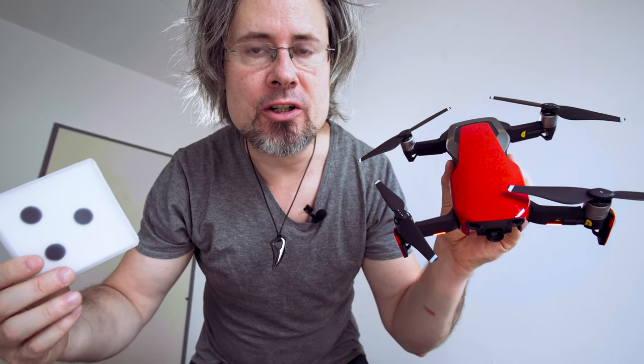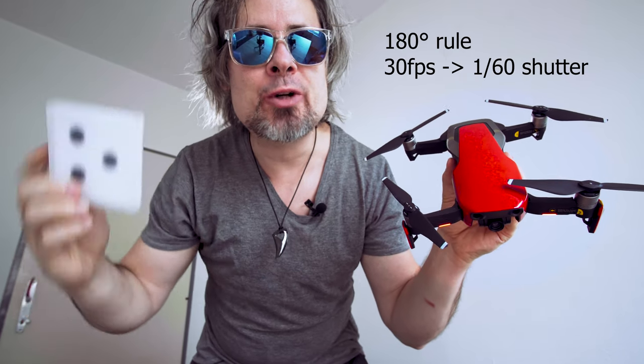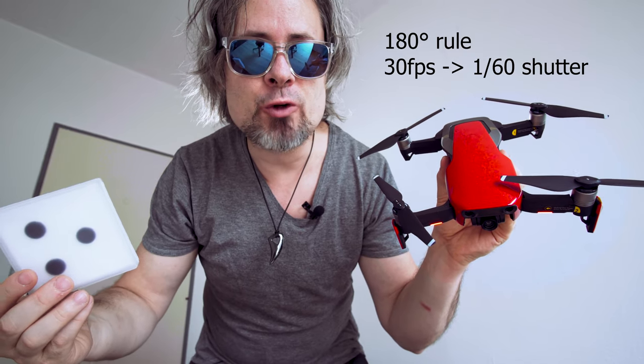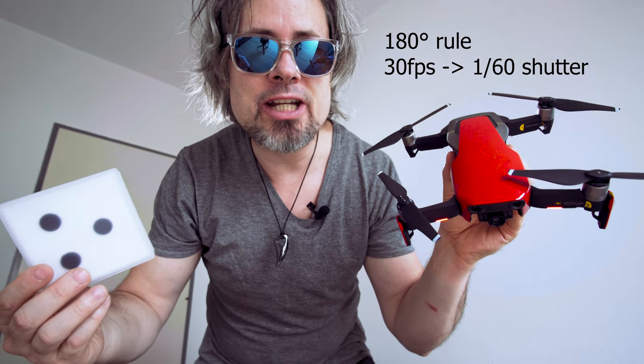When you put a filter on the drone it acts like sunglasses, reducing the shutter speed and introducing motion blur, making the footage look more cinematic and professional.